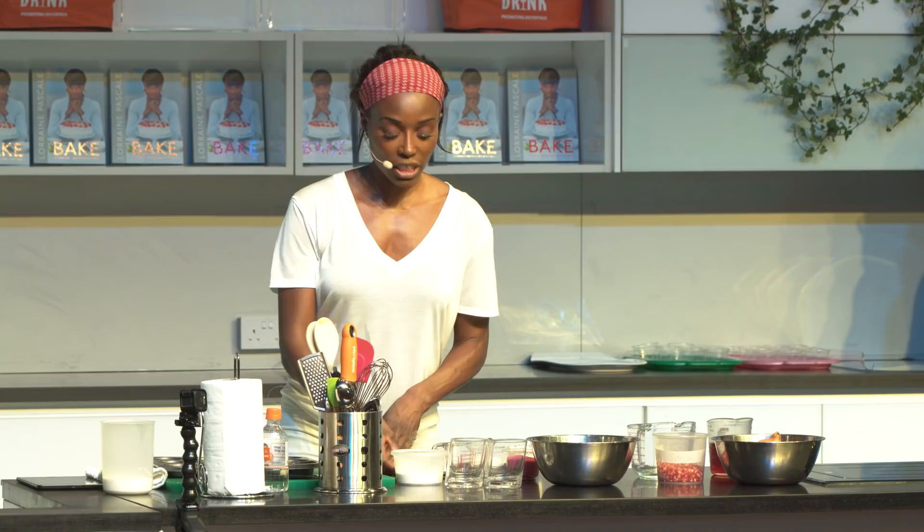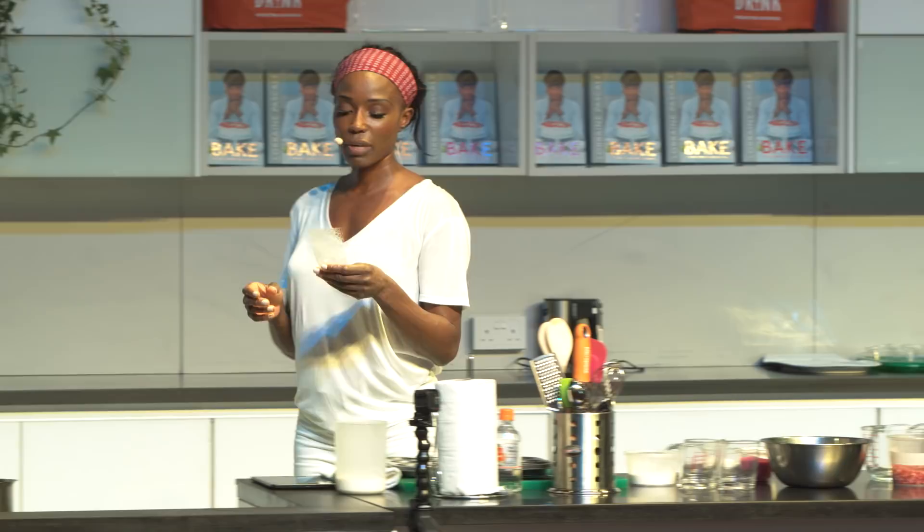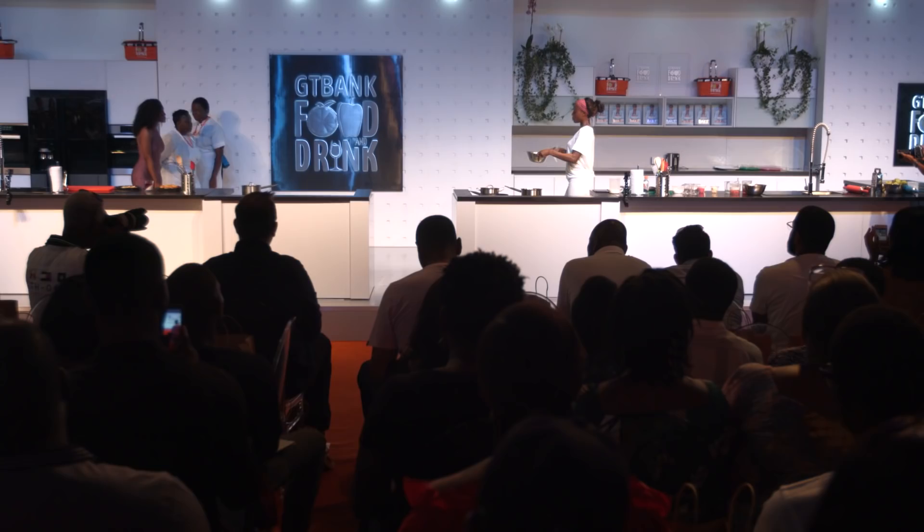I'm going to start off using gelatin. Gelatin is a setting agent — it's not vegan, it's made from animal products — but it's a really powerful setting agent used so much in desserts. You can also use agar agar and other alternatives.